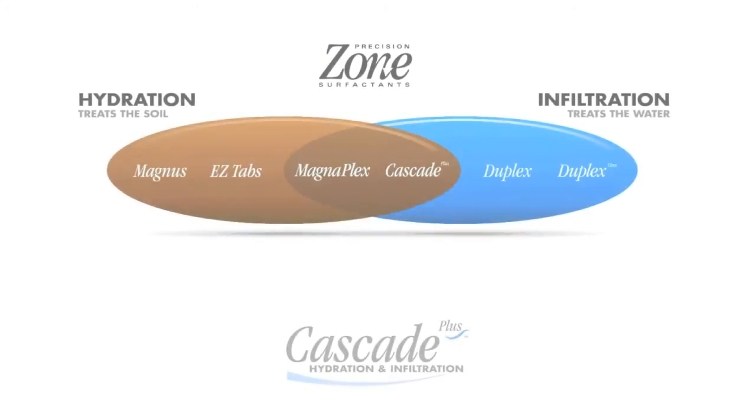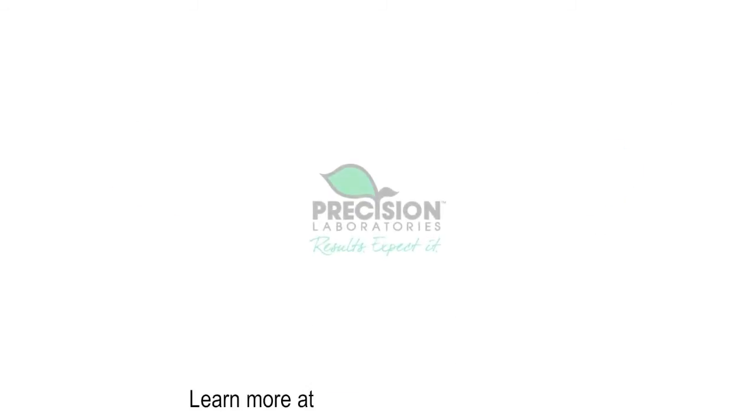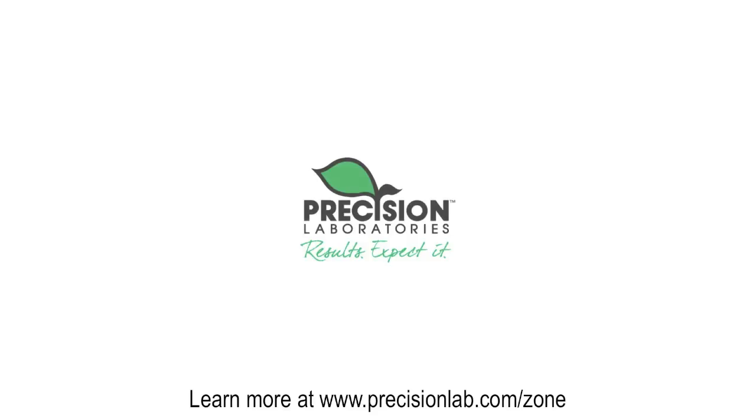Precision zone surfactants are designed to meet your specific conditions and better help manage your resources by addressing the needs of soil hydration and water infiltration.